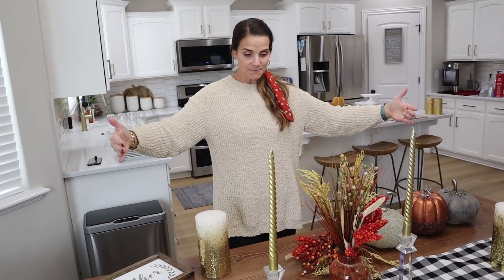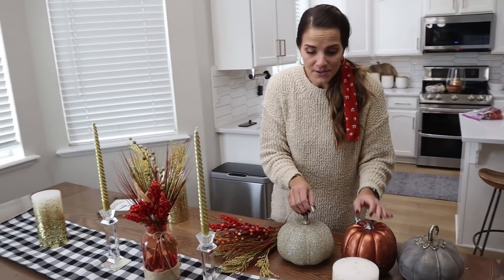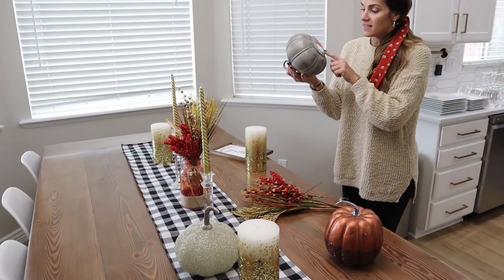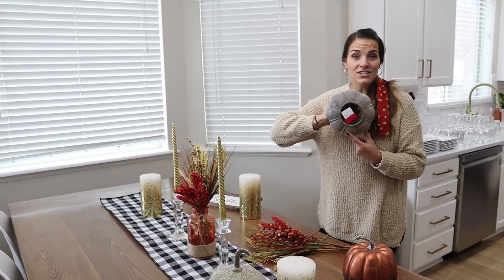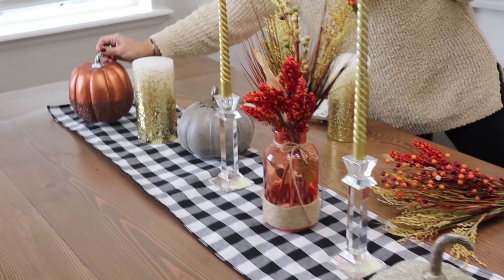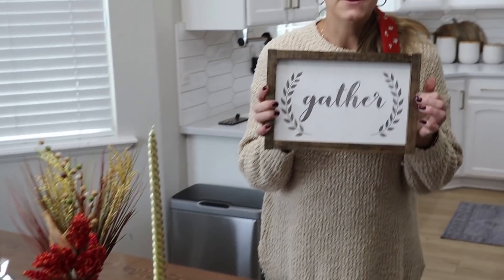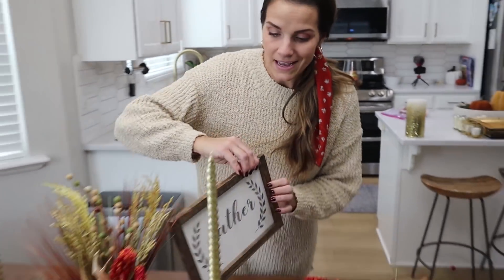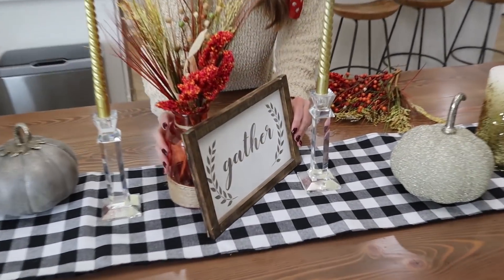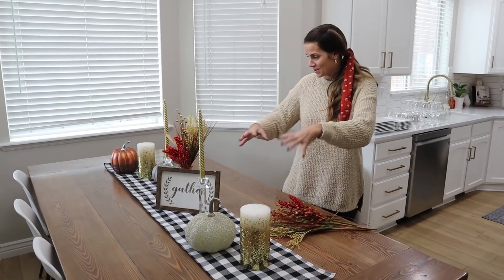I am very much a symmetrical person, so when it comes to decorating I like to have the same thing on both sides. I pulled together my favorite big pumpkins — I found these on clearance at TJ Maxx last year. They're metal and really nice. I'm going to put the bigger pumpkins around and then fill in with smaller ones. I also love this sign a friend made for me a couple of years ago — I'm going to stick it next to the centerpiece so it has the feeling of everyone gathered around the table enjoying each other's company.